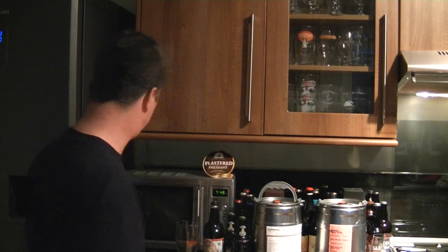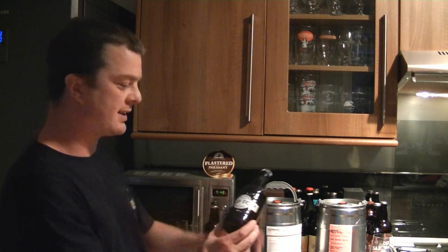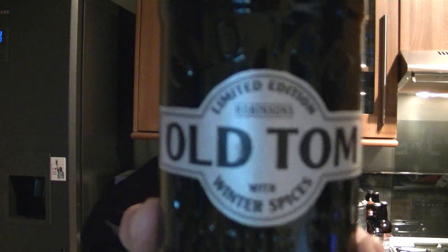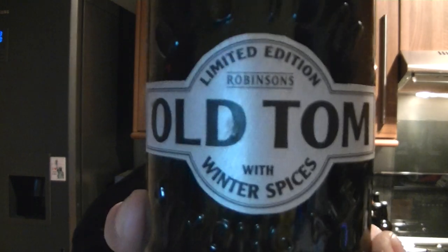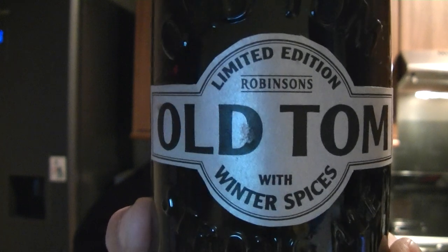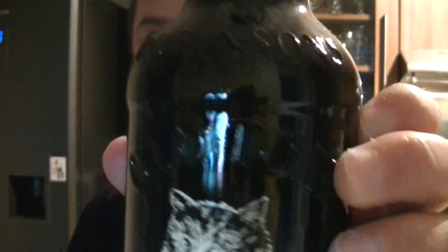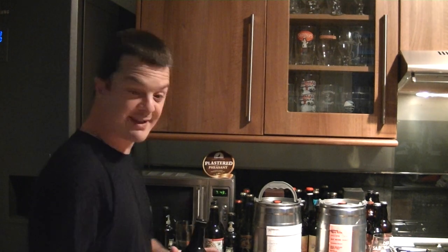Hello again, welcome to another edition of the Real Ale Guide. As promised, here is the bottle of the limited edition Old Tom with winter spices. I've decided to jazz things up a little bit with this review and compare it with a bottle of the original Old Tom, which I absolutely love — one of my favorite beers of all time. So we're gonna get both beers in two different glasses and see exactly what we've got.